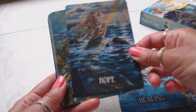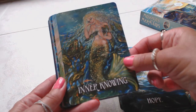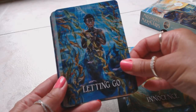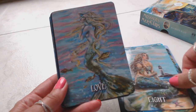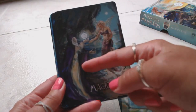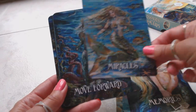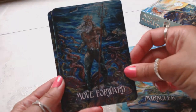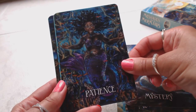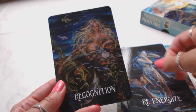Hope — look at how beautiful that is! The artwork is very unique and very beautiful, like nothing I've ever seen before. Inner Knowing, Innocence, Letting Go, Light, Love — how beautiful is that? Magic — we have like a merle in there. Memories, Miracles, Move Forward — another merman! Mystery, Patience, Positivity, Re-energize, Recognition.